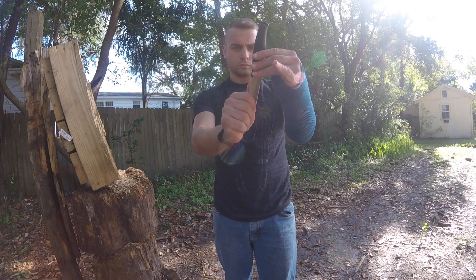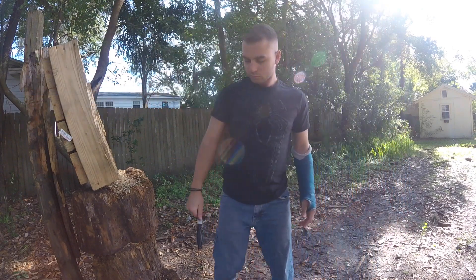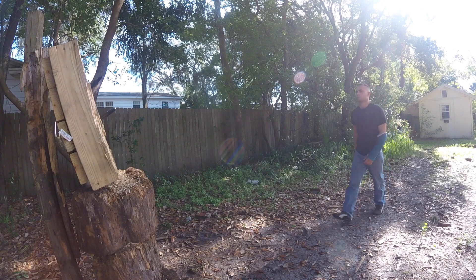Here's the grip I use. It's a simple wraparound grip with my thumb on the plane of the blade and my fingers away from the edge. I take about three paces from the target, turn around, and use an up and down throwing motion with a heavy wrist flick.